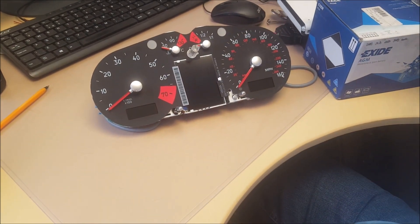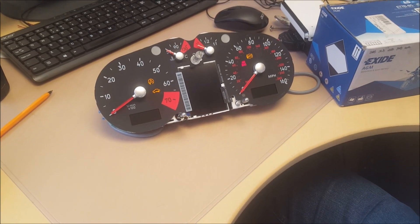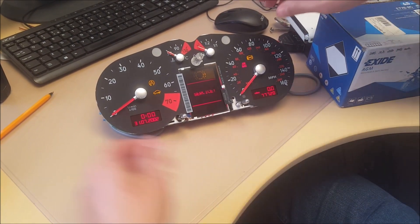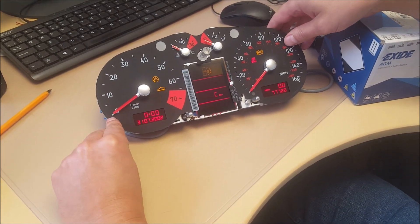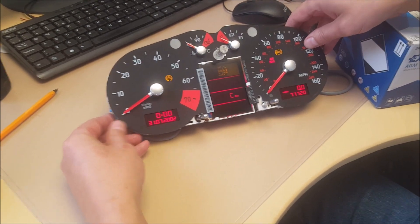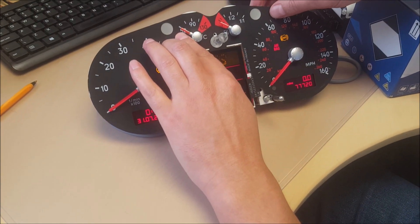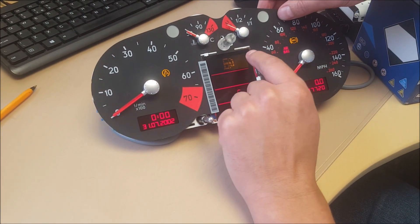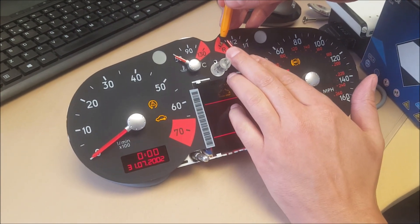Now we'll power it up. Beep, beep, beep, beep. Sitting perfectly — the temp gauge just below the 50, and the fuel gauge on the last little mark.